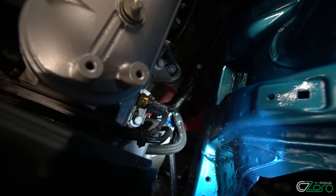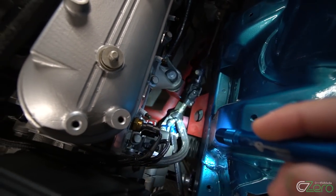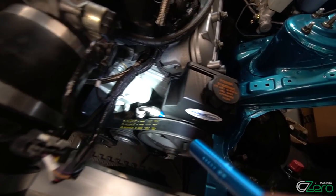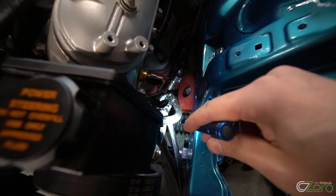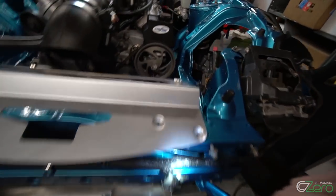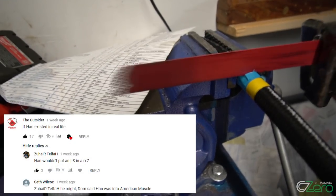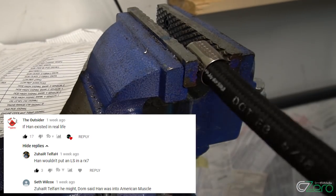One thing you'll notice here — coming from the power steering rack — is that I have a high pressure line coming out into the Turn One power steering pump. I had to build a custom power steering line. And on the low pressure side, I have a line coming out of the power steering, into the power steering cooler, and back into the reservoir and back into the power steering wheel.